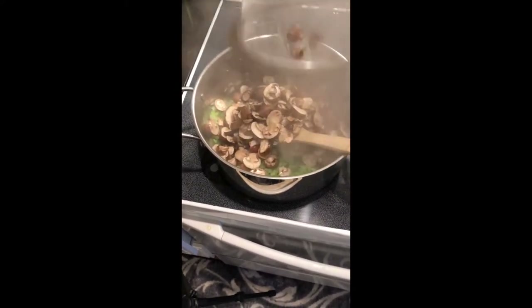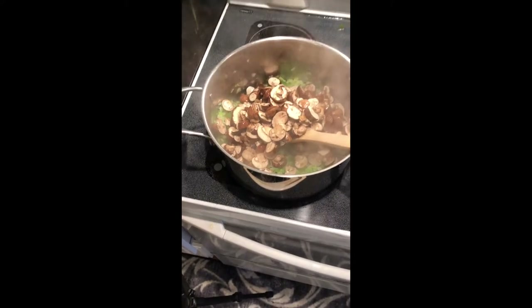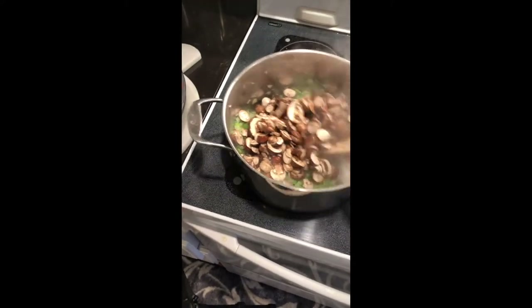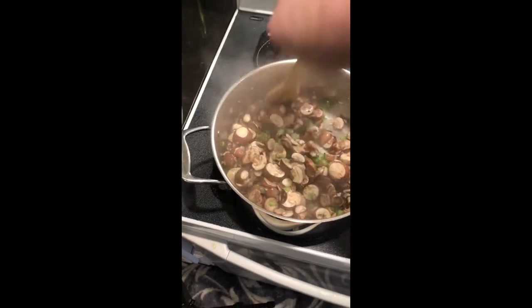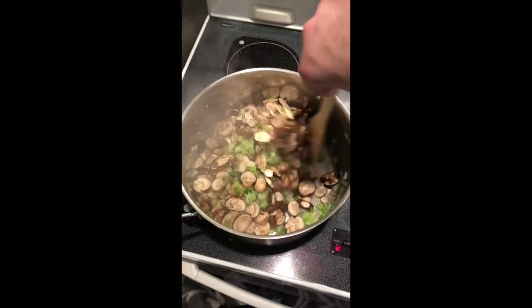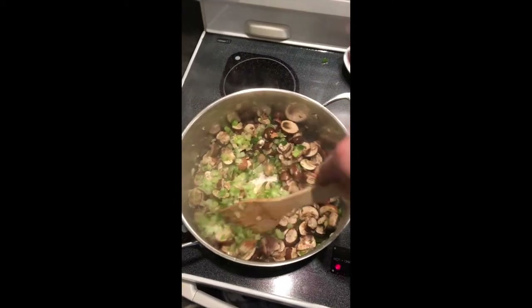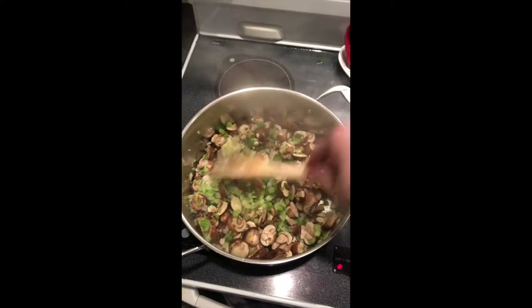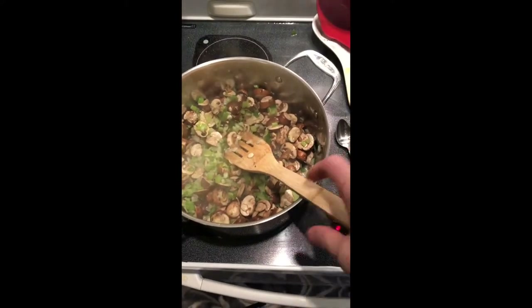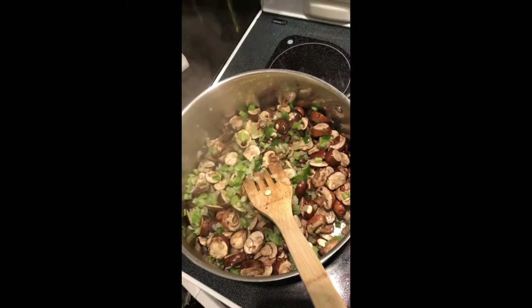We're going to dump our mushrooms in and get them sautéing in with our vegetables. I did not have beef stock or anything to make beef stock with, so I used chicken stock — a couple of chicken backs that I had — and I added some beef bouillon to it for the flavor. I used the Better Than Bouillon and I added about two tablespoons, maybe a little more.